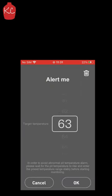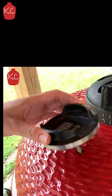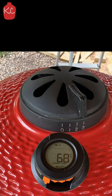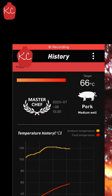It's got a Bluetooth connection for connecting to your smartphone and it's got an app that you can use to monitor all the temperatures. You can set alarms, minimum and maximum temperatures, and timers. The alarm will sound on both your phone and on the device itself, which is great.